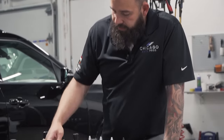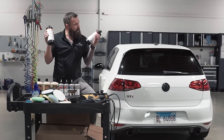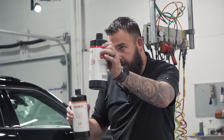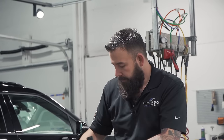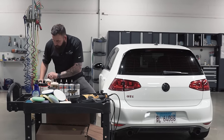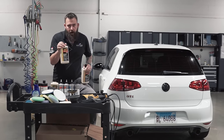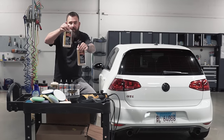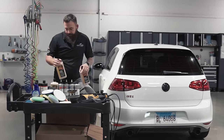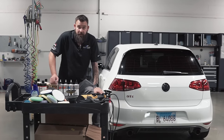The latest product we've started using is Oberk — it has two steps: step one you cut, step two you finish down the paint. Simple and easy. You can find that in a lot of systems. The Meguiar system has an ultra pro speed compound and an ultra pro finishing polish. Again, just two steps — number one, cut the paint; number two, finish the paint.